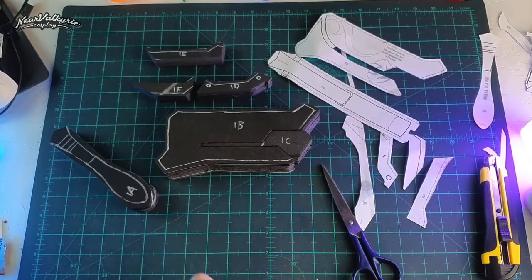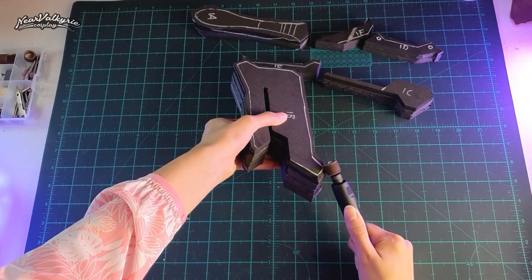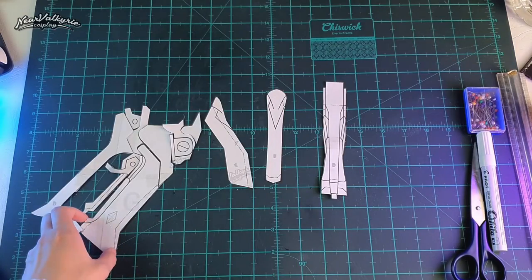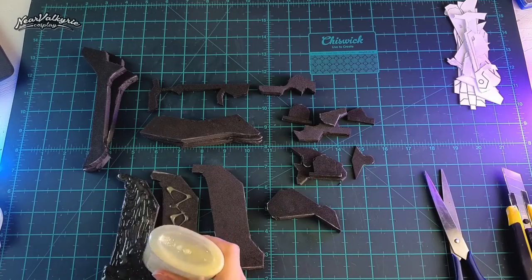I'm going in with my dremel and sanding the pieces into shape. If you do not have a dremel, you can just continue cutting out the shape using your blade. This process has to be repeated on the gun grip — trace the pieces, cut and glue the foam, mark the guidelines, and sand it.